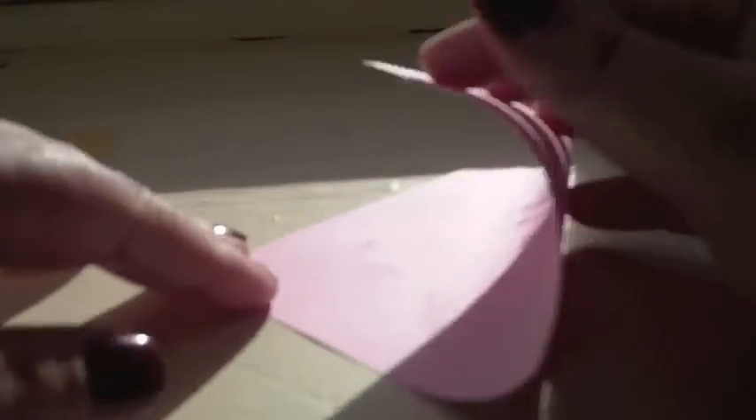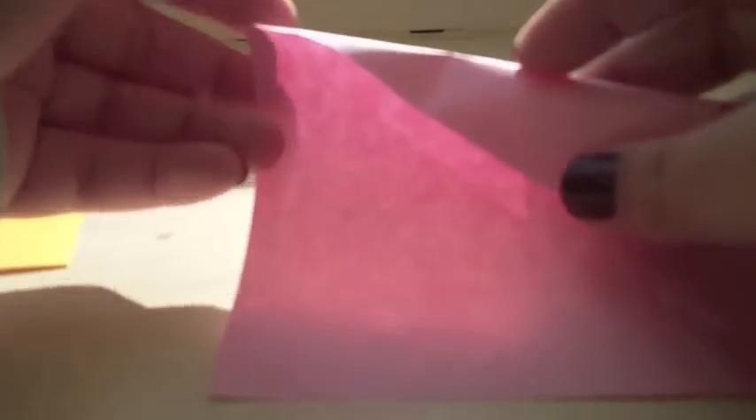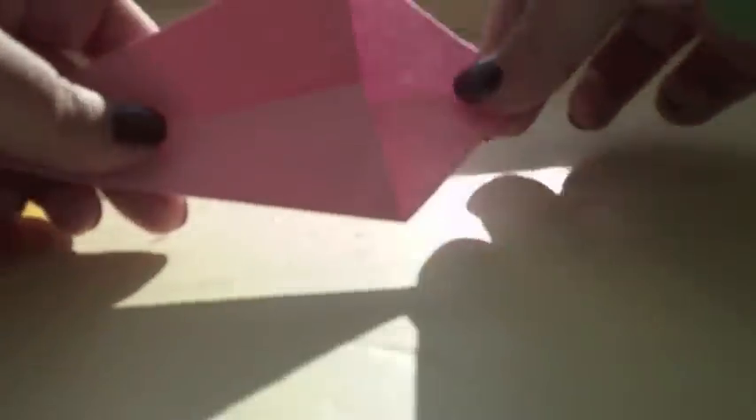You just start with a regular sheet of square paper and fold it along the diagonal bisector. Then you fold one of the sides to the center, so you're making a diagonal fold that way. It will look like that. Then you want to do the same thing — just mirror it. You should have something that looks like this. The folds you just did form a two-layer section, and then there's a one-layer section.